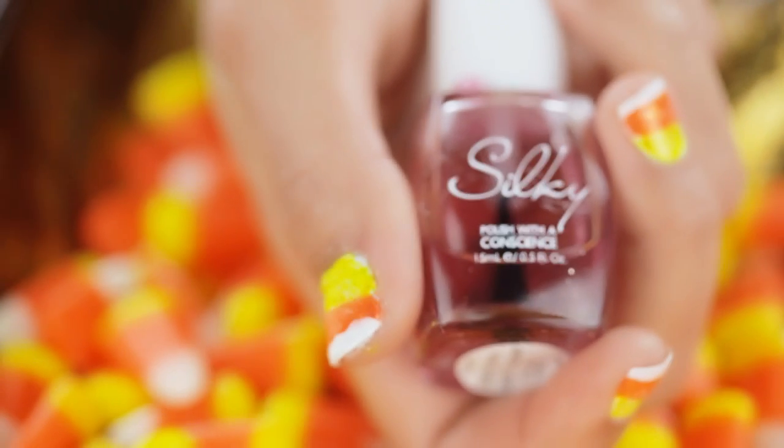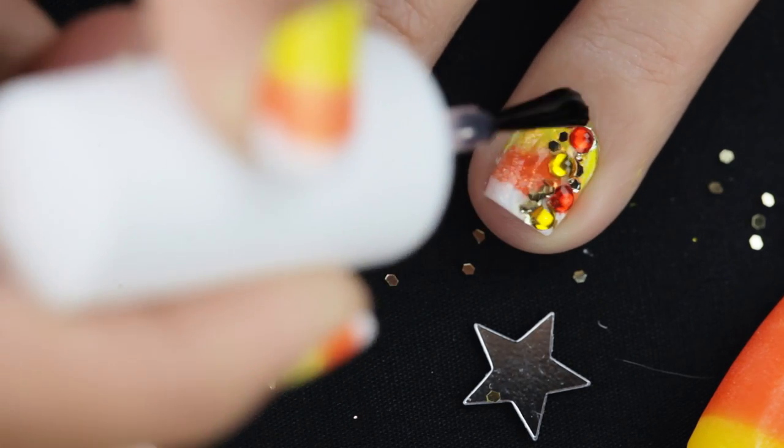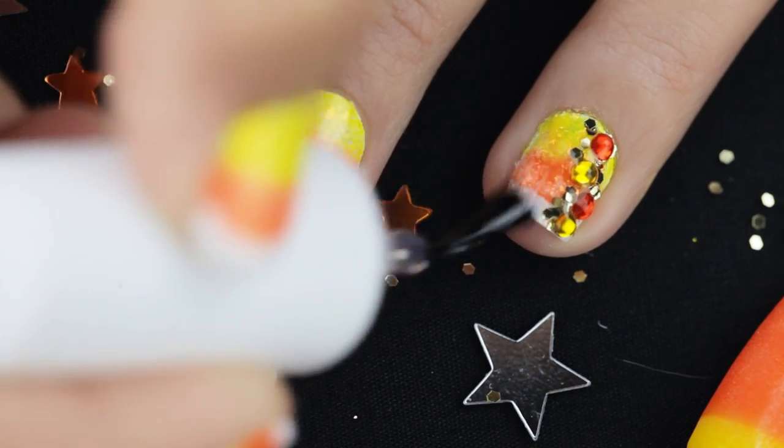And finally, finish it all off with a top coat. I'm using one from Silky Polish, and this will make your candy corn goodness last longer.